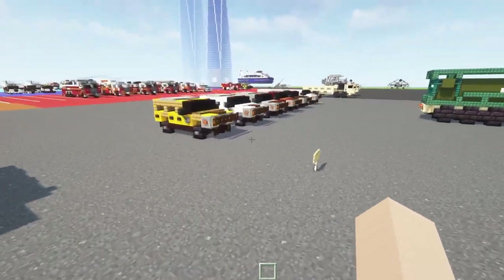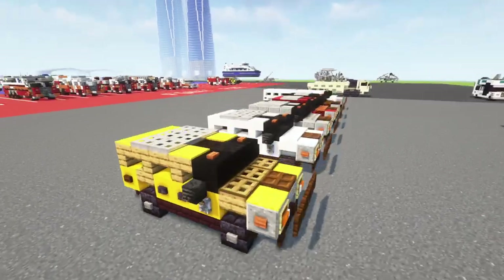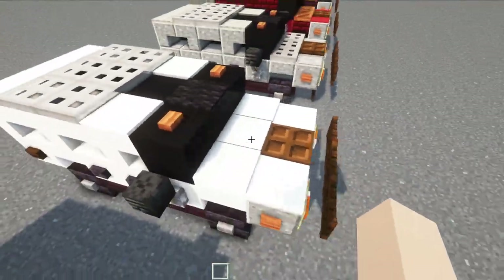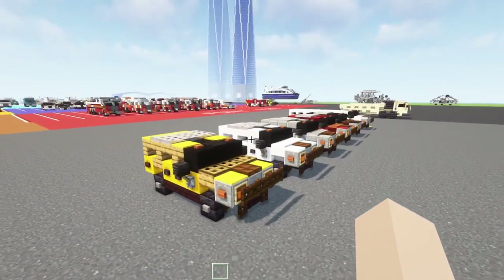I hope you guys enjoyed the design. For this tutorial, I'm going to be showing you how to make the yellow one. If you want to make the other colors, just use a different block choice depending on which one you want. And if you're building the white version, you can use snow for the hood while the top is still white carpet. Alright, let's grab some materials.